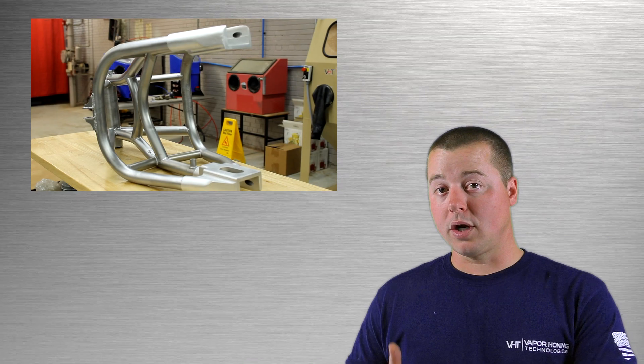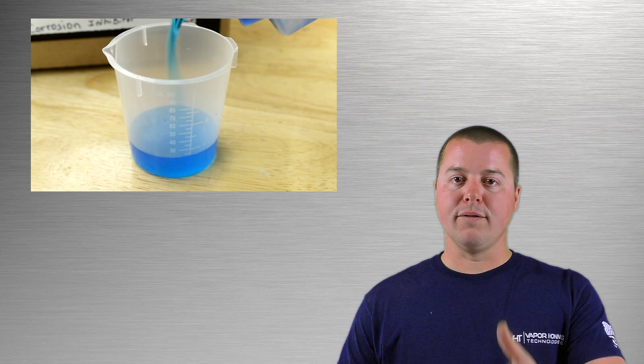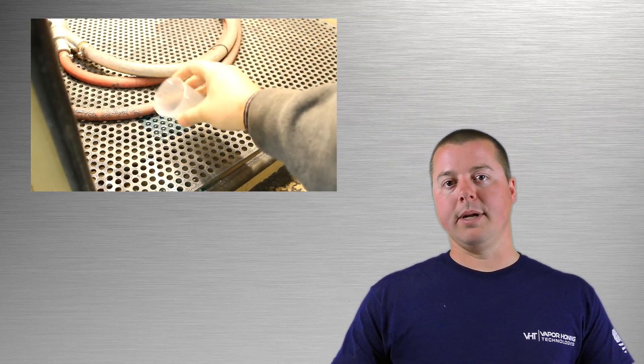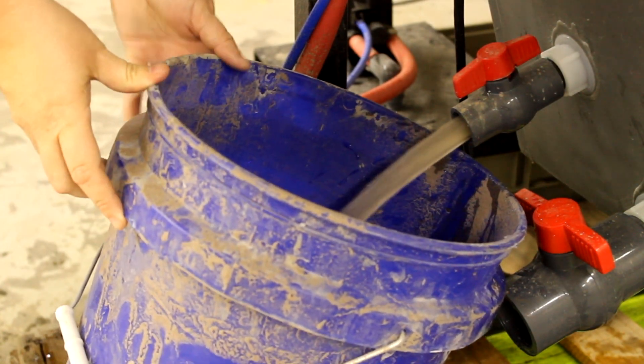We do use corrosion inhibitor on ferrous metals, but these things are very, very safe. I'm not a chemist, but it has something to do with salts. Corrosion inhibitor is a safe alternative — it's not a nasty chemical that cannot be disposed of easily, which will be one of the huge questions you face every single day.